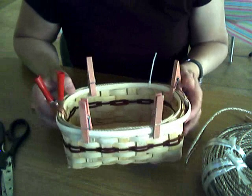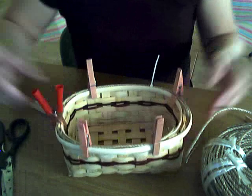In the next lesson we will start lashing the rim. Please visit my blog if you haven't done so — it's www.basketmasterweavings.blogspot.com. Have a really good week. I'll see you next week. Take care, bye-bye.